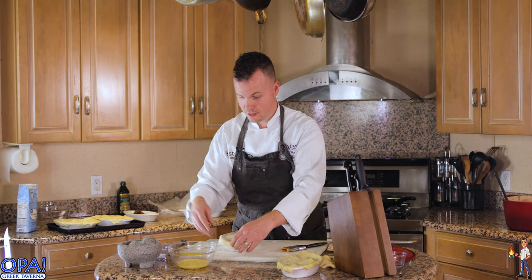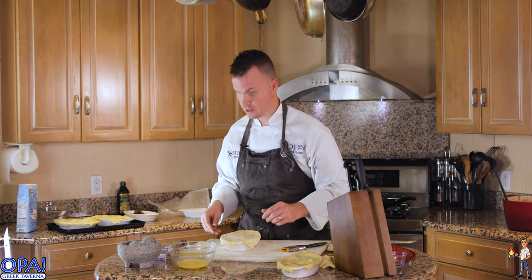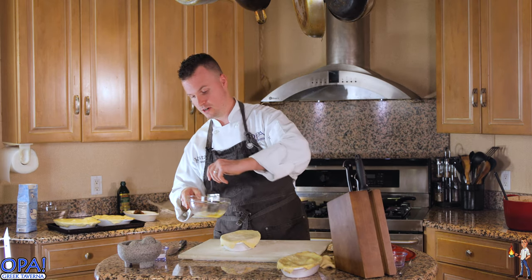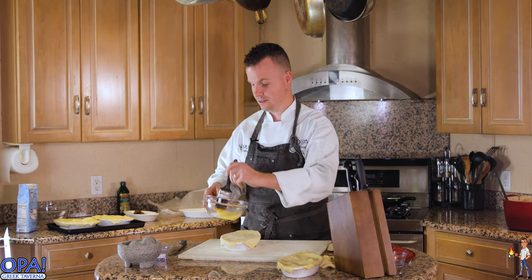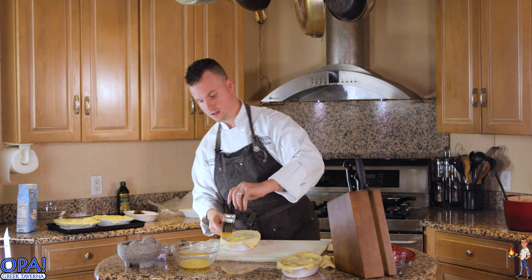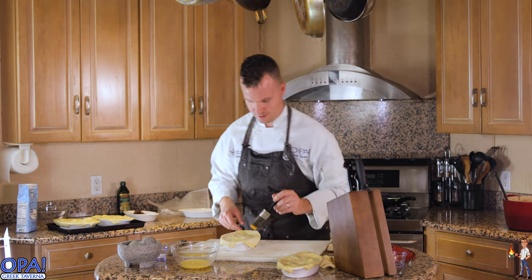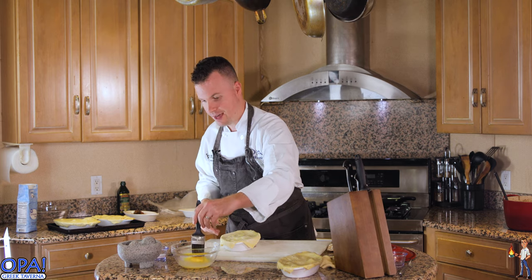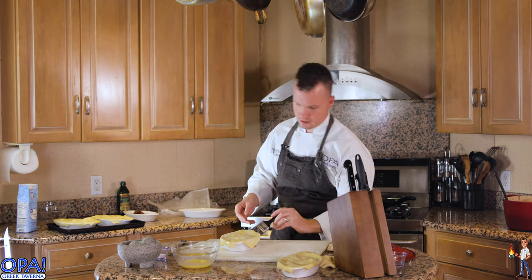Let me know in the comment section below if you have stuck around this long into the cooking video — you guys are gladiators. Let me know what you guys like to cook in the winter time — what's your favorite feel-good, warm-you-up meal? I'm thinking about doing a lamb chili. Like that would be pretty dope, wouldn't it? Maybe in January or something?